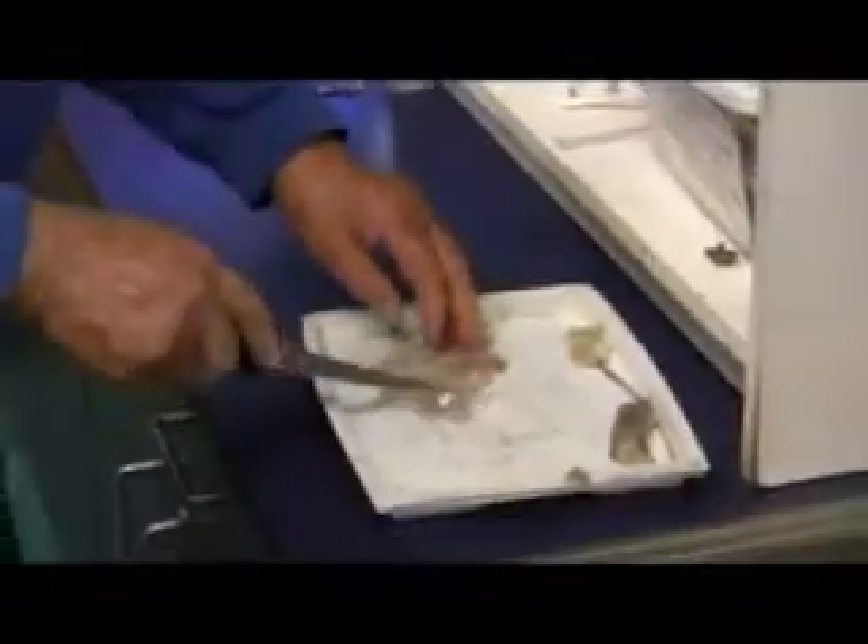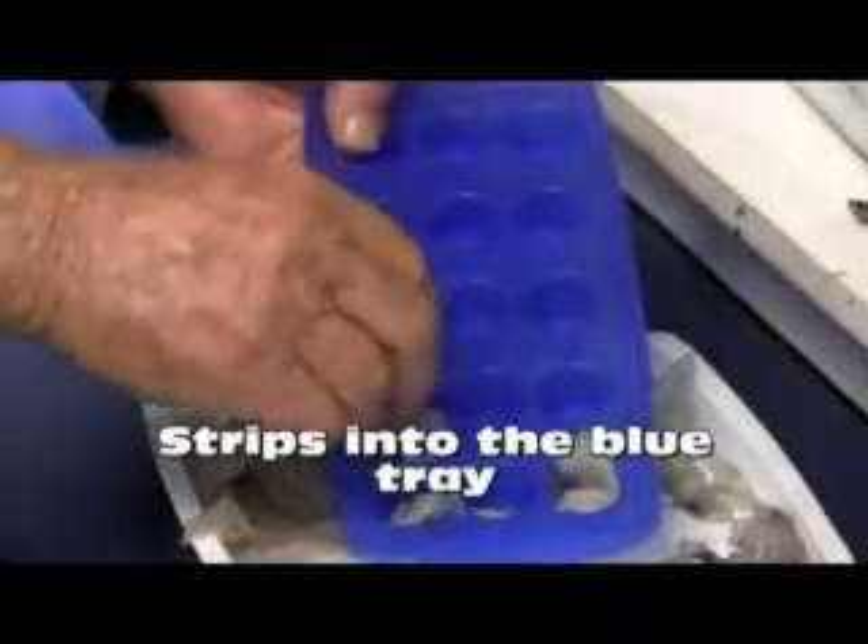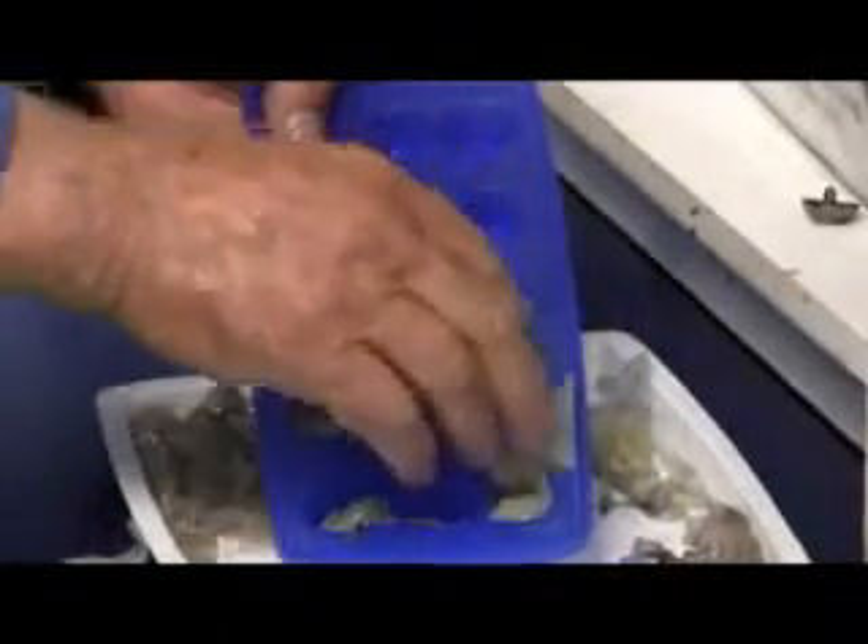And once it's all prepared, you take a blue tray. Take the cut up pieces of squid and put them in these little segments in the blue tray.